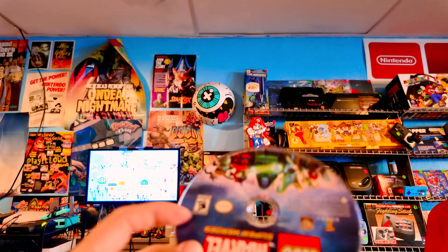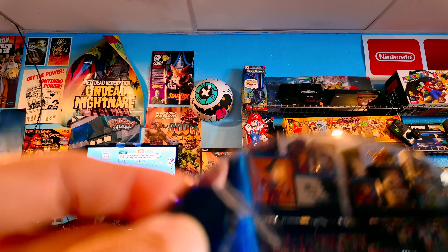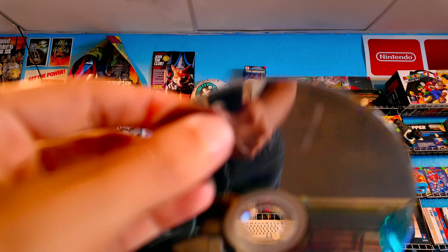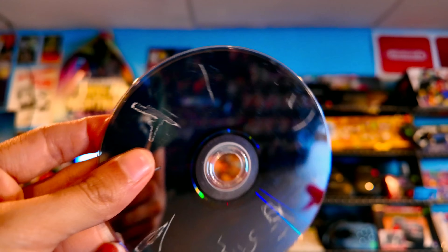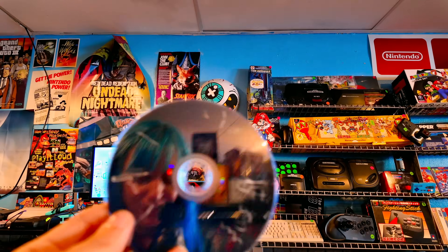Why would you do this to Lego Marvel Superheroes on Wii U? This is horrendous. Oh God, why?